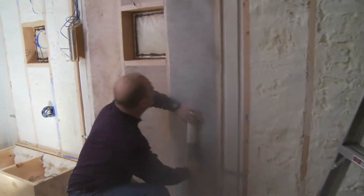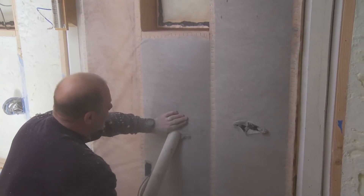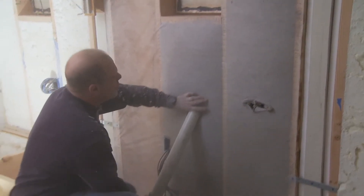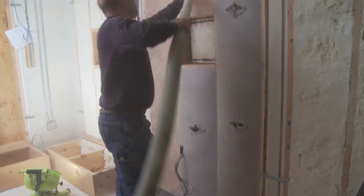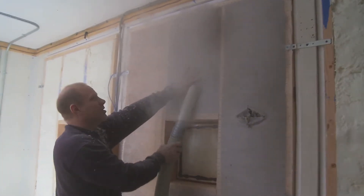I just kind of let the center fill a little bit. There are machines that will blow up to 5 pounds per cubic foot, but that's too much for doing walls. What would you use that for? Just doing big attic jobs or something.